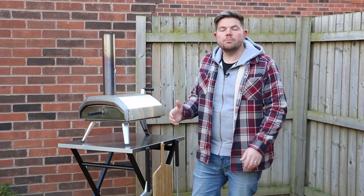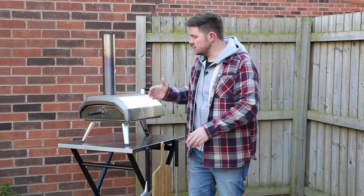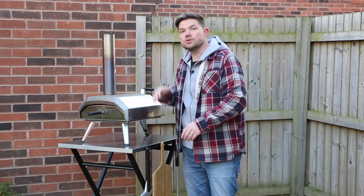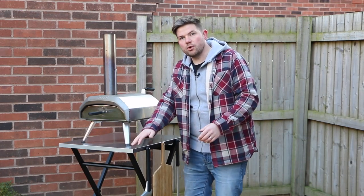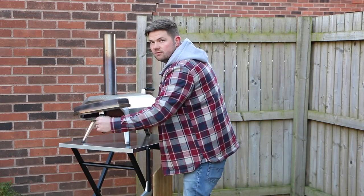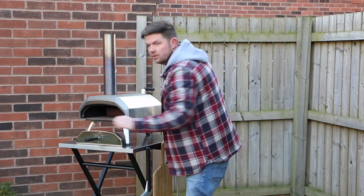I thought I'd give you an example of what some of the Ooni ovens look like on this table. First up we have the Ooni Karu 12. As you can see it fits on really nicely and looks great as well. There's still a little bit of room around the edge — about 10 centimetres on each side — which is nice because if you need somewhere to put the door you can pop it on the top there as well.